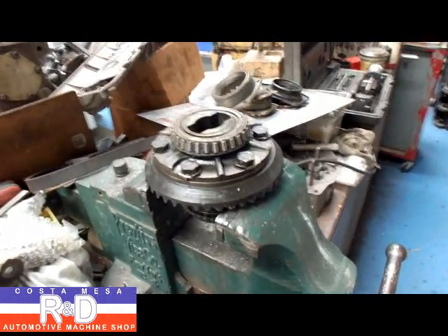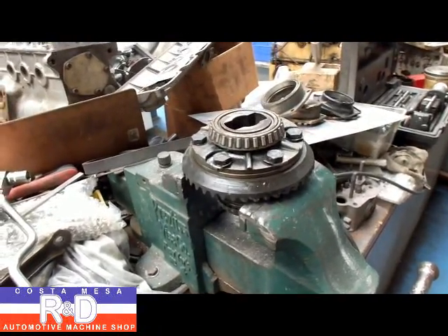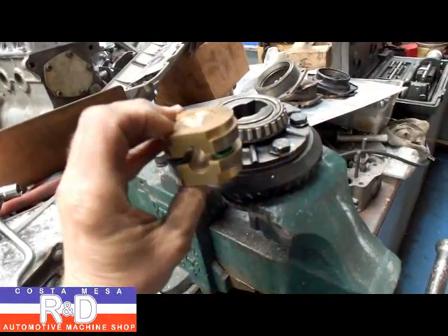Hi, it's John from Costa Mesa R&D. Today we have a little Fiat 600d ring and pinion on our bench, and we're going to be installing the Joel Engineering limited slip on this and show you how it's done.